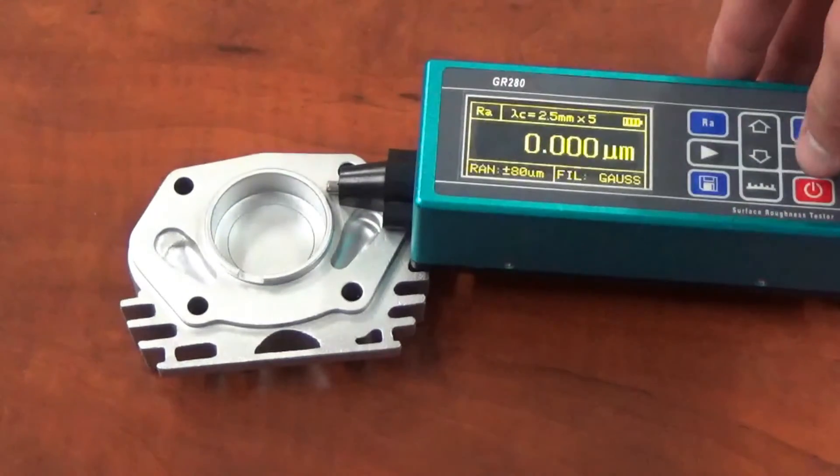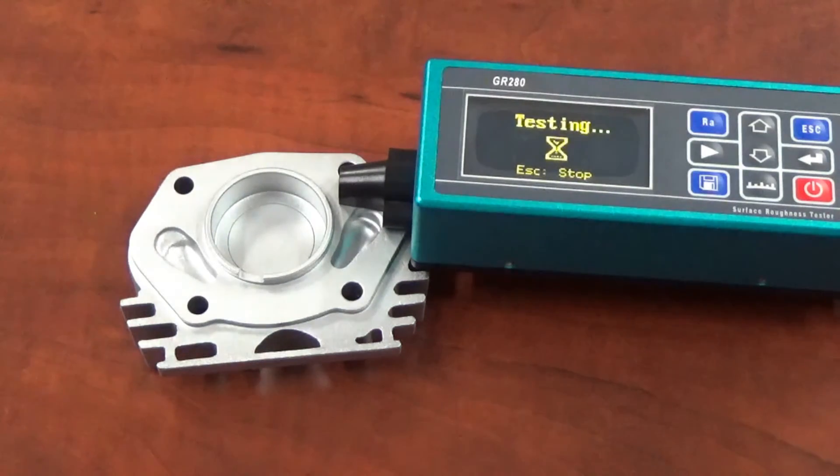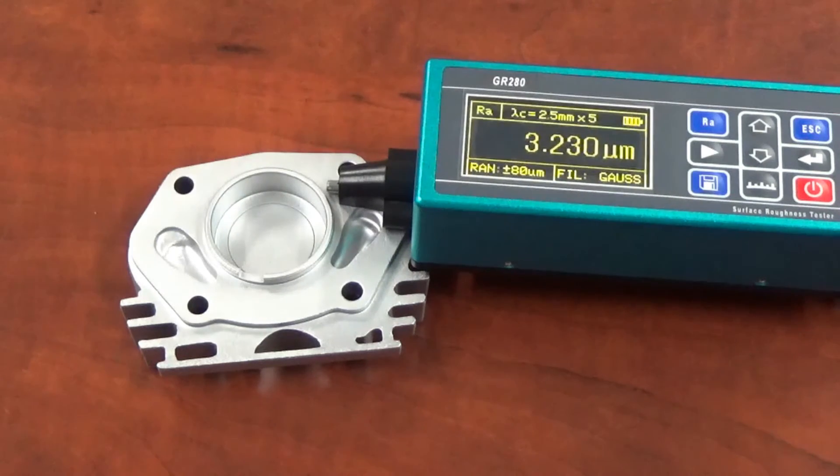I'm going to hit start and check the roughness — we're going to see if there's a big difference here between sandblasting versus vapor blasting. This would be better if we had a part that was not sandblasted first, because the surface has been roughened extremely, as you could tell by the reading before. We were at 4.1 — now look at where we're at: 3.230. That's a drastic difference in surface roughness.